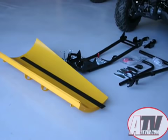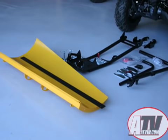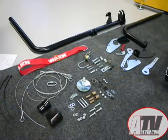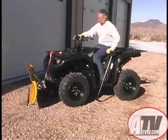The blade and push tube bolt together quickly and easily, and the ATV mounting plate also bolts onto the ATV without a problem. Our choice of lifting the plow for this review was the manual lift. While it is the least expensive lift system from Warren, we found it was demanding and time-consuming to assemble.